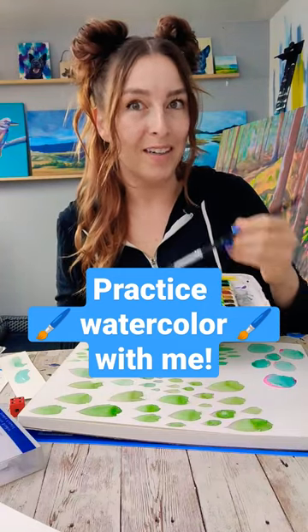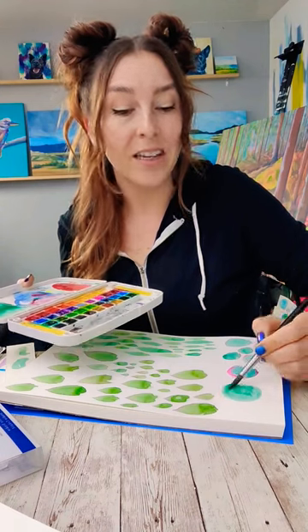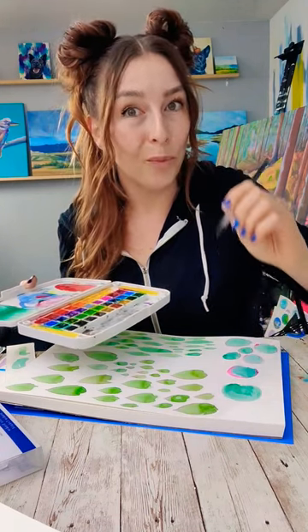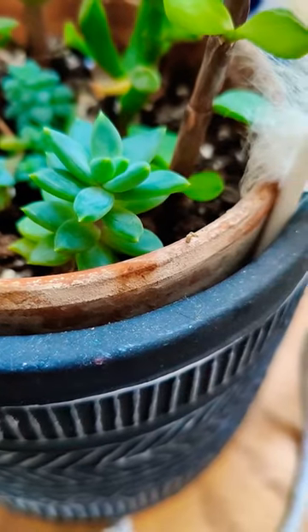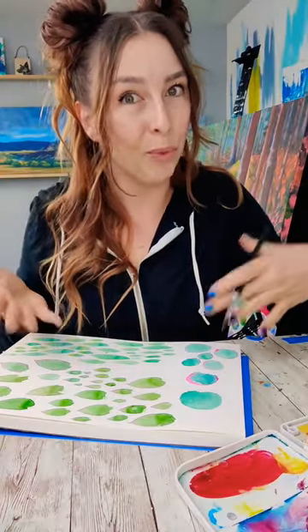Let's practice watercolor and make a painting without actually having to paint the painting. Today we're going to be painting succulents and also practicing our wet-on-wet drop-ins. Oftentimes their little leaves are actually multiple colors, and we're going to practice getting a similar effect with watercolor.